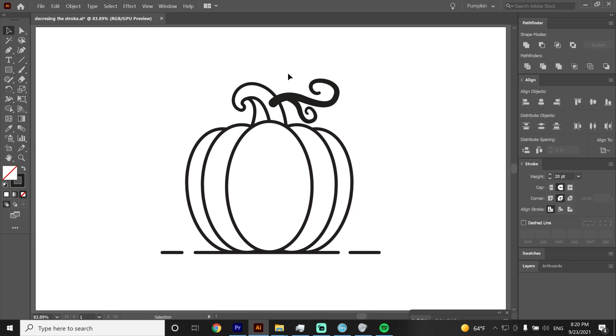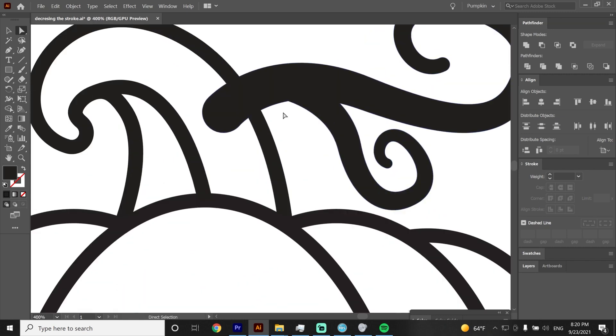Now let's expand the stroke and convert it to fill. Select the two swirls, go to Object and Expand Appearance, then hit Unite on the Pathfinder. On the swirls I see a non-rounded path — to convert it to rounded I grab the pen tool, put anchor points here and here, and curve it to the natural path. With that shape we will cut the swirl — select both and hit Minus Front.